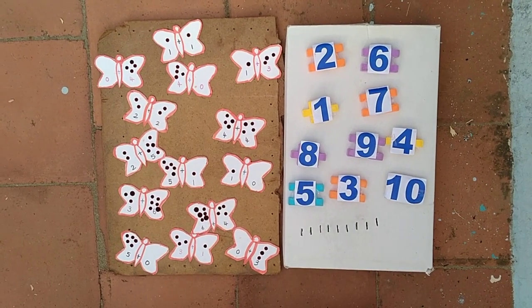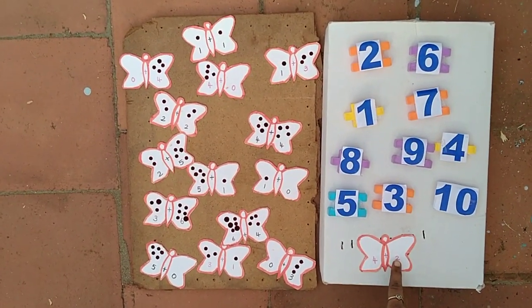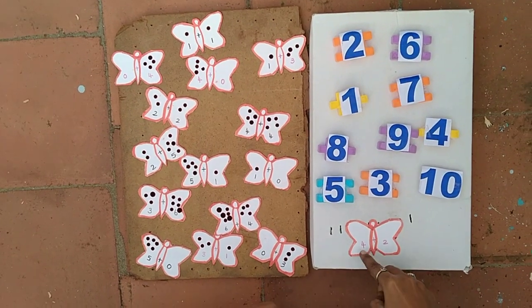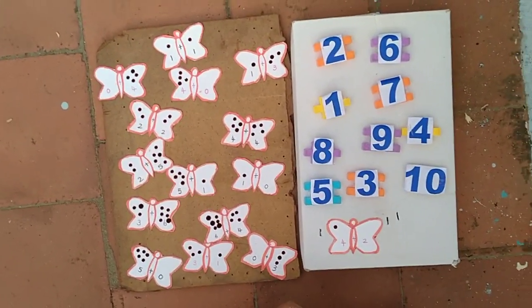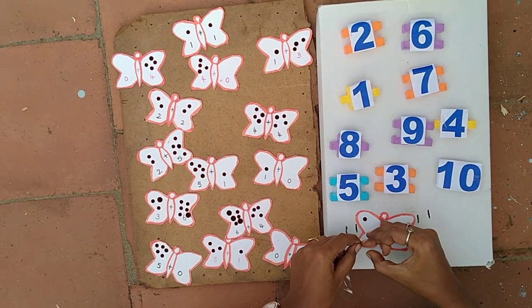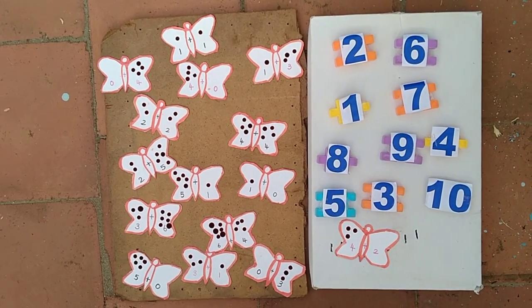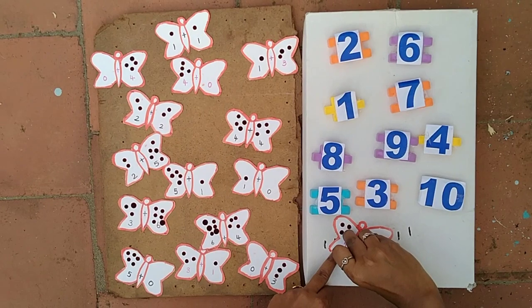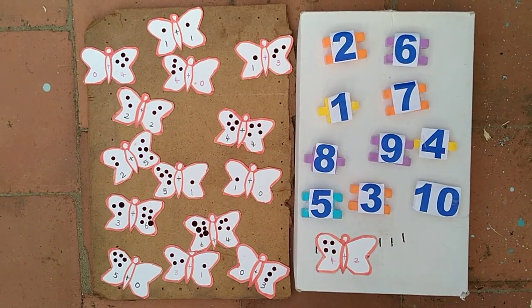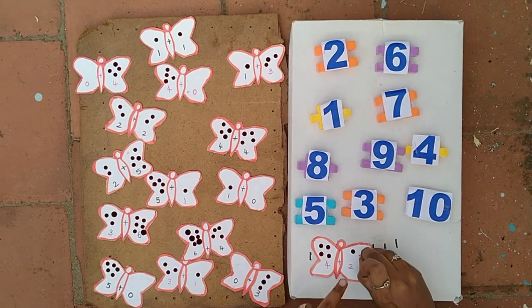First I take one card: 4 plus 2. So I take 4 bindis for number 4 — 1, 2, 3, 4. Then 2, so I take 2 bindis for number 2 — 1, 2.